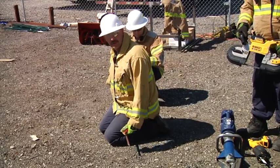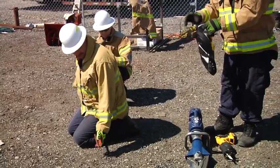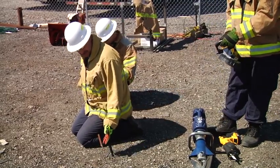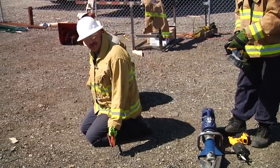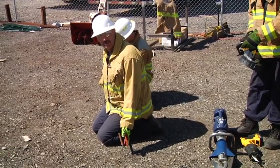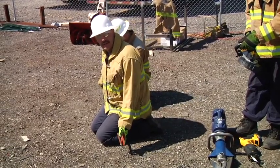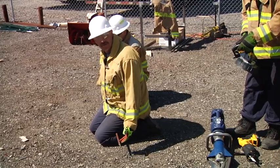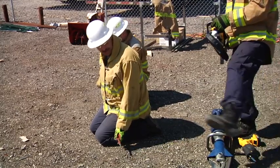Our tool of preference is the band saw. Ray's going to come in and make the cut with the band saw, resting the guard right up against the work. You'll notice we're going to get a smooth cut, we're not going to have any heat transfer, and it's going to make it a lot more comfortable on the victim in the removal process.